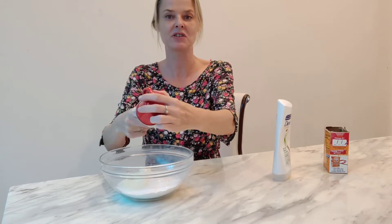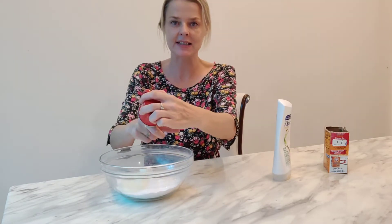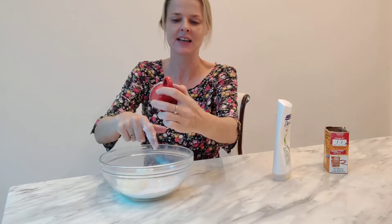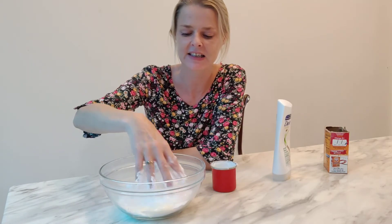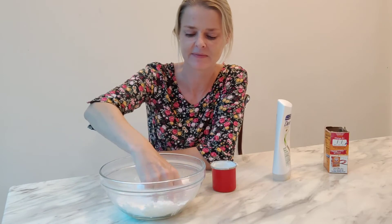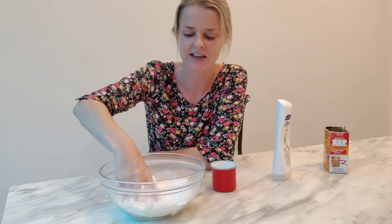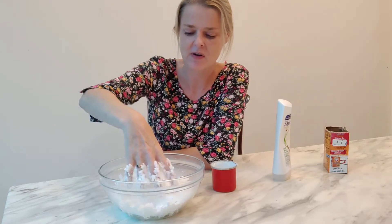Make sure it all comes out. You can use your finger because it's going to get messy anyway. One idea when you're doing this activity is to keep one hand clean — this one I'm going to keep clean and this one is going to do all the dirty work. Now we're just going to put our hands inside and mix all of it together. Oh, it's all squishy and scrunchy!